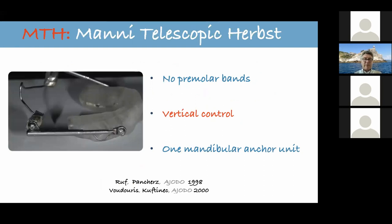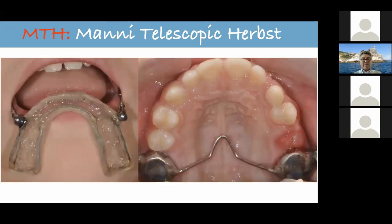The appliance I'm talking about is called MTH. It has no premolar band, has vertical control, and has one mandibular anchor unit. This mandibular anchor unit is removable — it is not cemented on the teeth. That is exactly what the situation looks like when the appliance is in the mouth. The patient can take it out, brush their teeth, and then put it back.